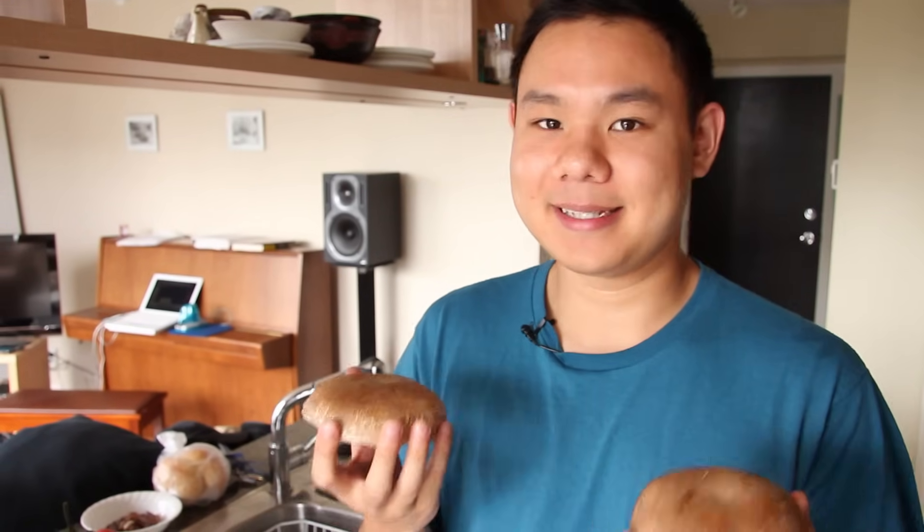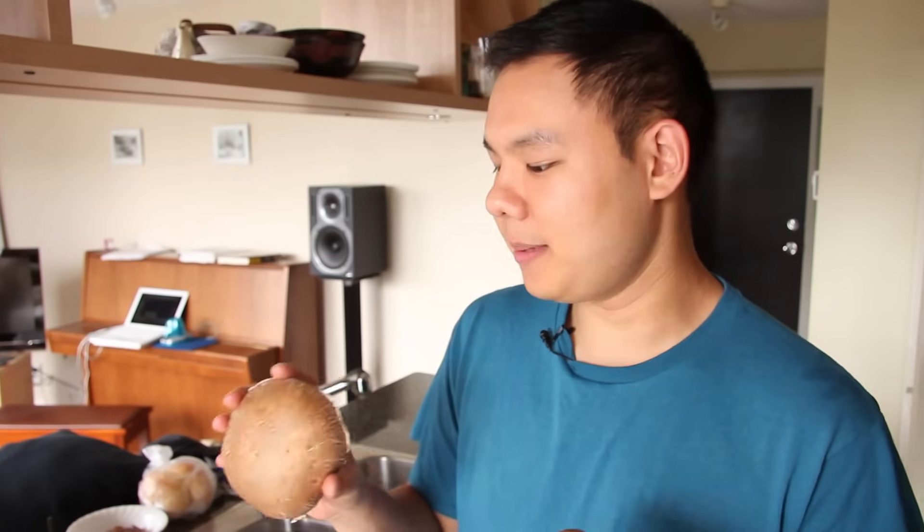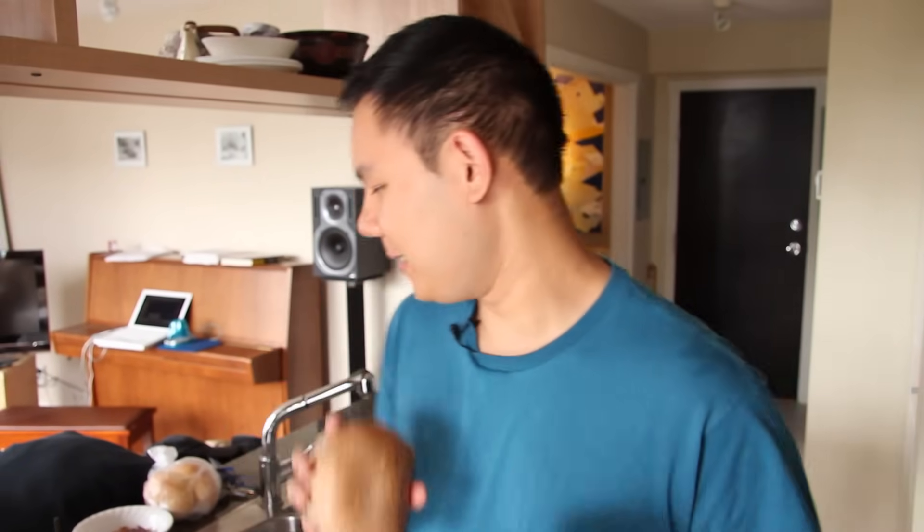I'm Tony from RealMenEatGreen.com and today I'm going to show you how to make a million-dollar mushroom burger. We've got portobello mushrooms and these are the steak of the mushroom world. They're chewy and meaty, kind of like a steak, and they broil so well or if you have a barbecue, they grill up really nicely. I'm going to show you how to season these and make them really good.